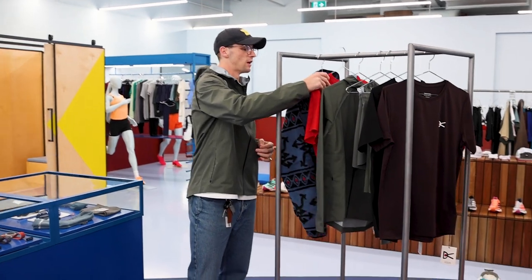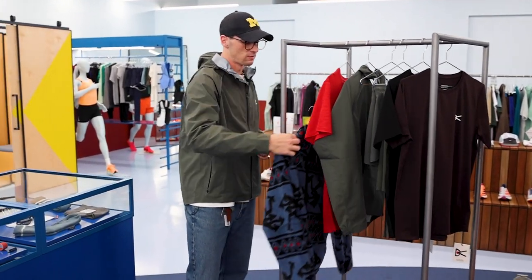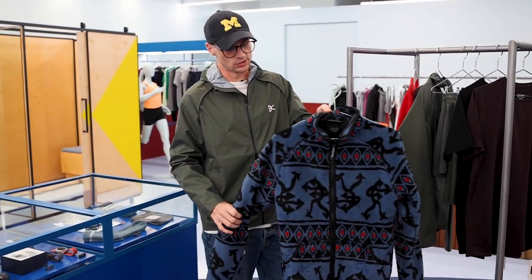And then, the crowd favourite — the Greg Cabin Fleece from DV. Always have some sick designs on this one.